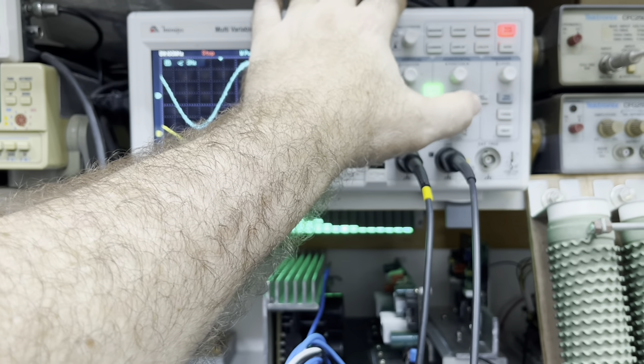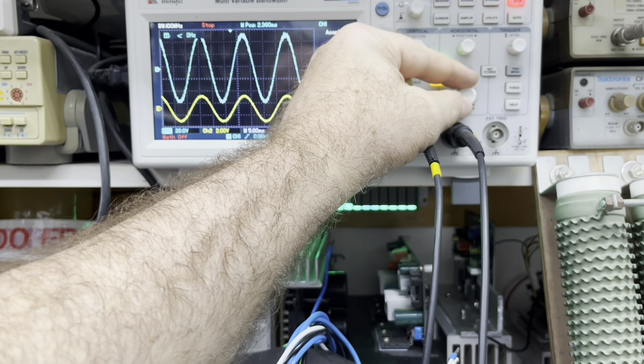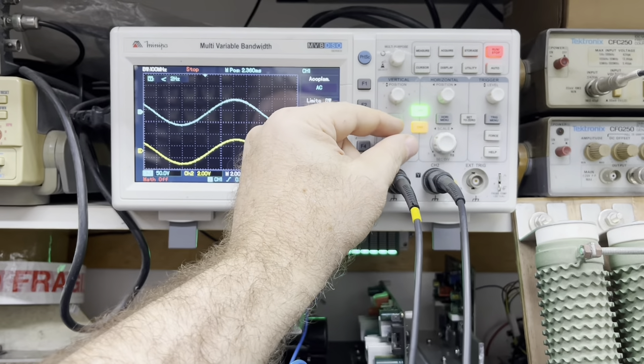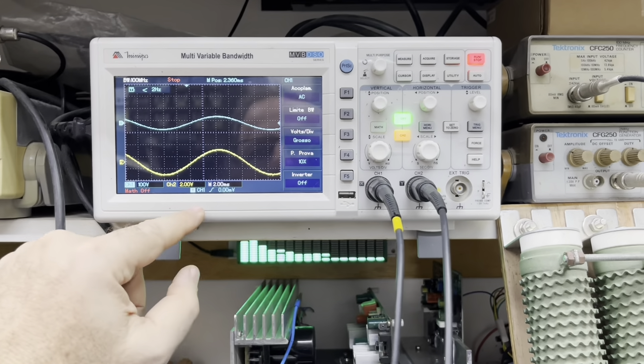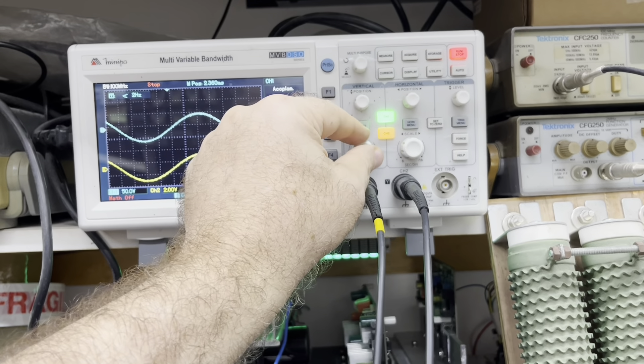Isso pode ser a própria interferência do gerador, também do ar-condicionado aqui ligado. Estou usando a fonte simples, não estou usando a fonte... A gente vai trabalhando aqui para ver.